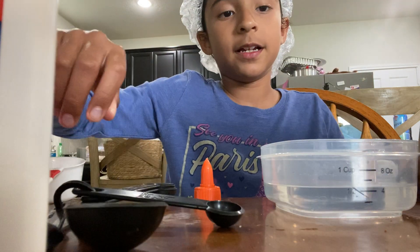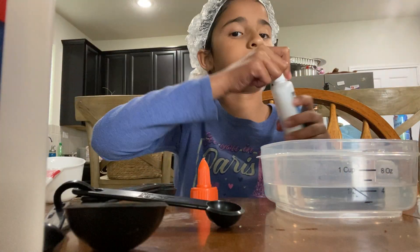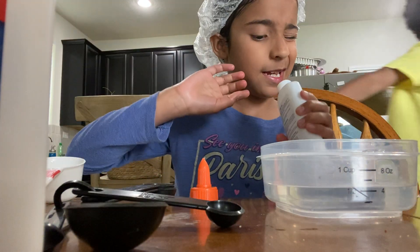Tablespoons and food dye. So first we're going to put — my brother is just talking about Roblox, Roblox, Roblox. He's playing a game.